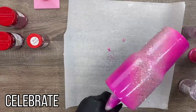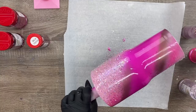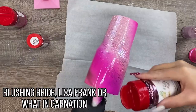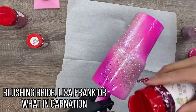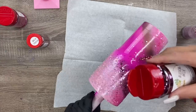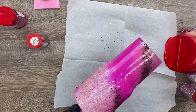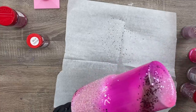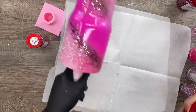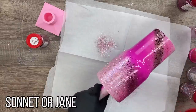Then I sprinkled in a little bit of Celebrate. You definitely don't have to use as many colors as I do — I just really love the look of layering a ton of different colors and cuts in my epoxy for this glitter layer because it creates a really beautiful and unique look. Over the darker spray areas I laid down a little bit of Blushing Bride, which is a beautiful mauve rosy pink.